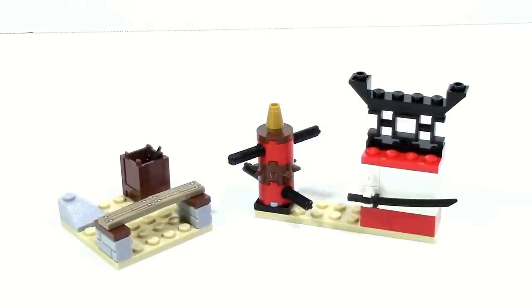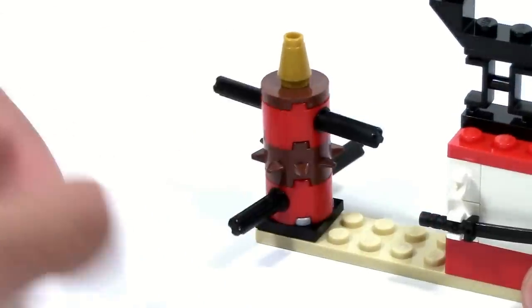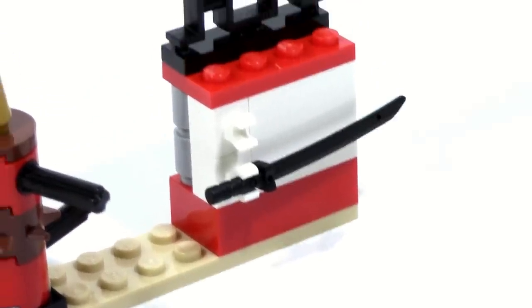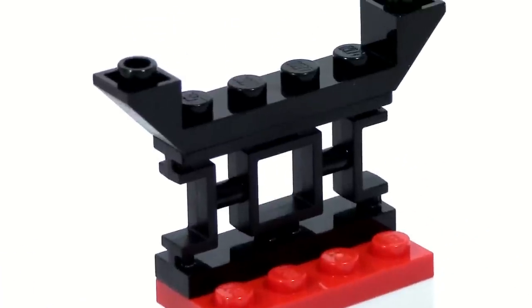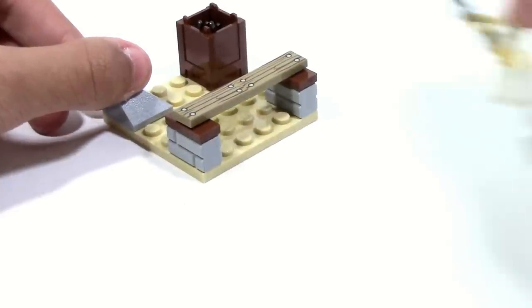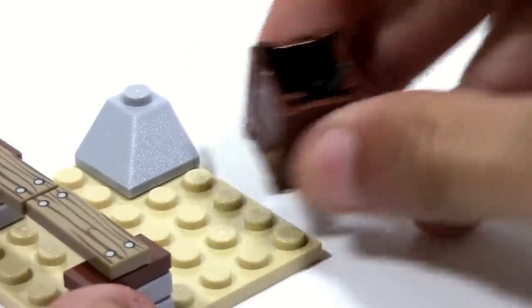Lastly are the two training builds. The first is a Spinjitsu training build featuring a small tower you can spin around, and a weapon rack with a black katana, plus a new piece that gives off nice detailing. The second is even simpler — it's basically a board-breaking strength build with two sai stored in a bucket.